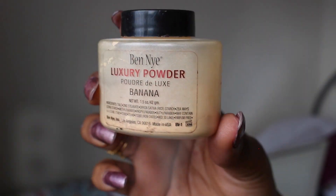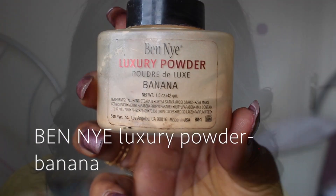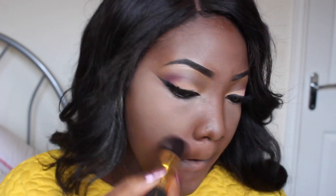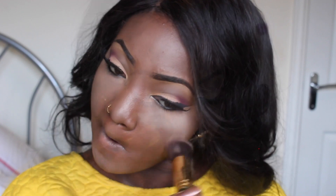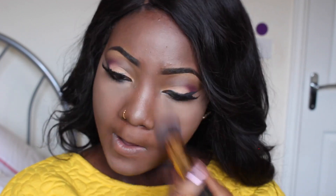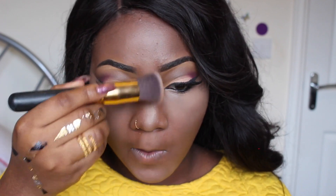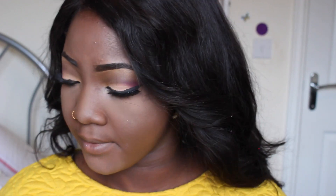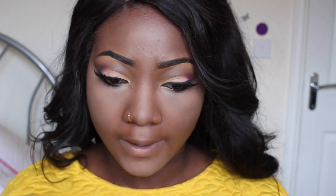I'm going to be using this Banana powder by Benai to set the highlighted areas of my face. I know it looks kind of scary right now, but don't worry — it will all come together in the end. I'm just going to be setting underneath my eyes, my forehead, and my chin — just the areas I highlighted. The reason for setting is because you don't want your makeup to crease after a while, so it just keeps it in place.